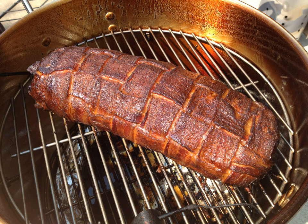A Bacon Explosion is a pork dish that consists of bacon wrapped around a filling of spiced sausage and crumbled bacon. The American football-sized dish is smoked or baked. It became widely known after being posted on the BBQ Addicts blog, and quickly spread to the mainstream press with numerous stories discussing the dish.